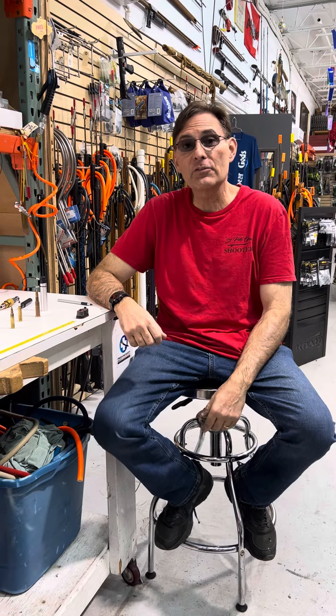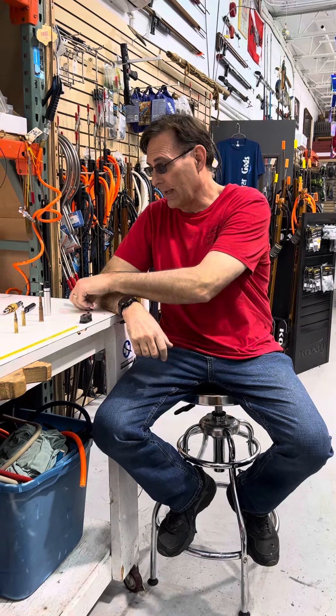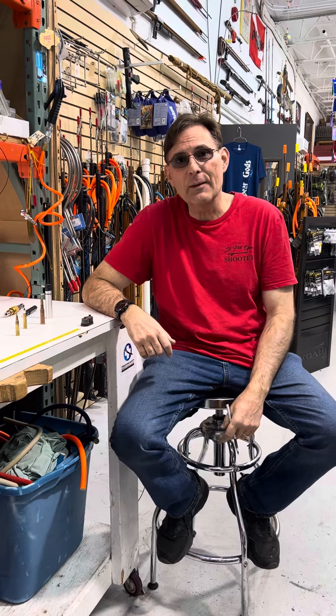How are y'all doing today? My name is Rich Taylor with SpearGods. Today we're gonna go over waterproofing ammunition.